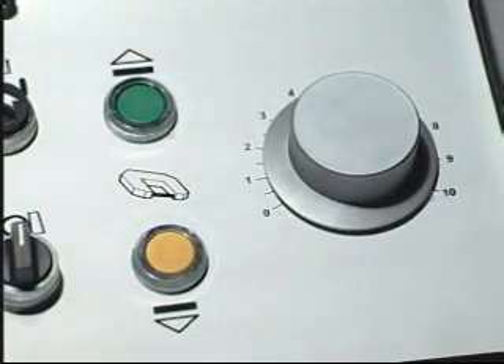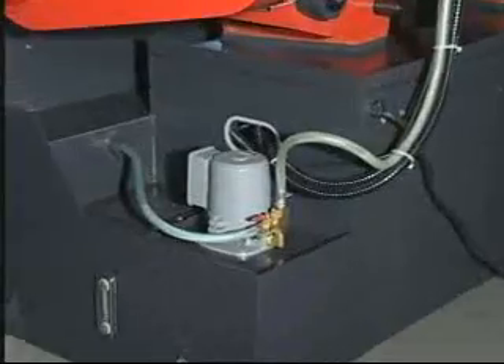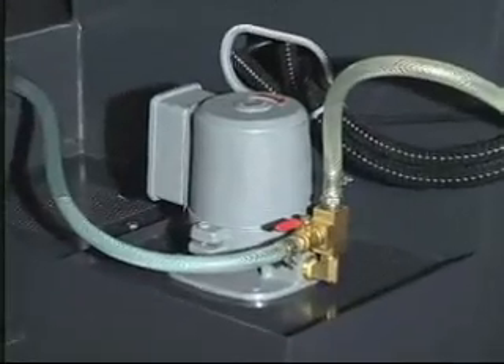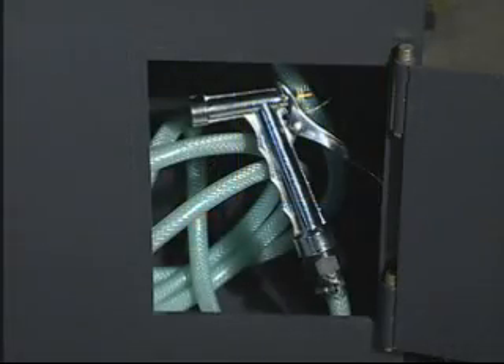The cutting speed is controlled by the flow control knob for high-efficiency cutting and reduces wear on the blade. The water pump and tank were installed on the side of the machine, so you can clean the machine with a water gun easily.